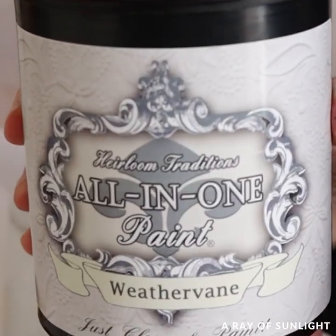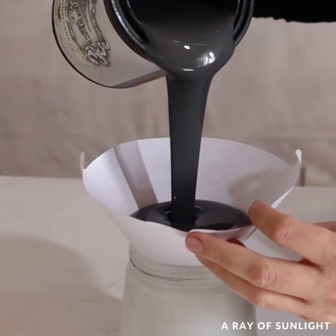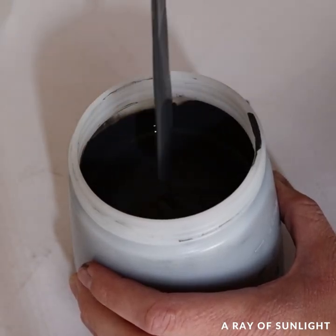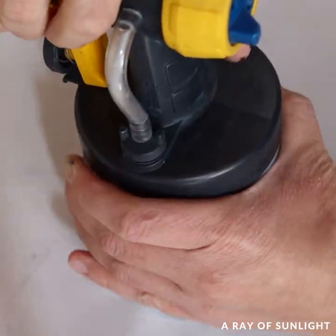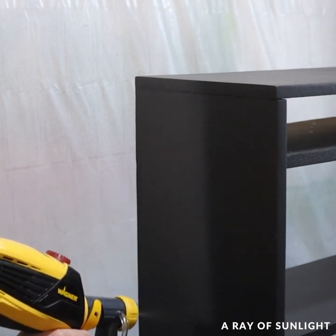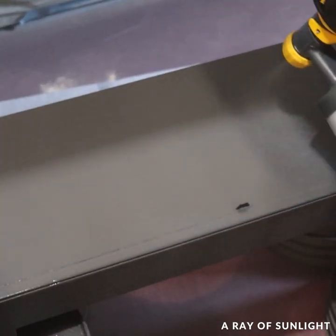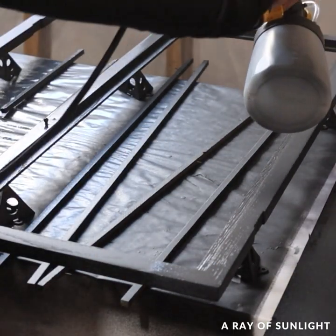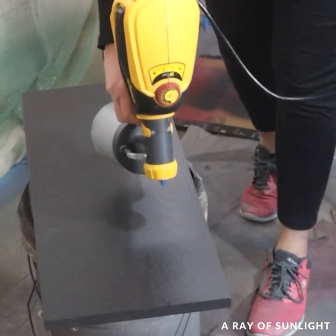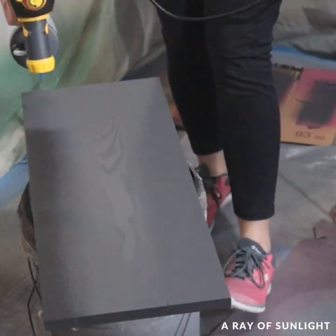Then I painted the cabinet with Heirloom Traditions all-in-one paint in the color Weather Vane. This is a paint that has excellent adhesion, amazing durability, and it dries in a satin sheen — and no, no one is paying me to say any of that. This was my second time using it, and this time I tried spraying it to get a really nice finish. I was really nervous that it would have a lot of texture because of how it looked when I sprayed it on, but it leveled out really nicely while it dried.